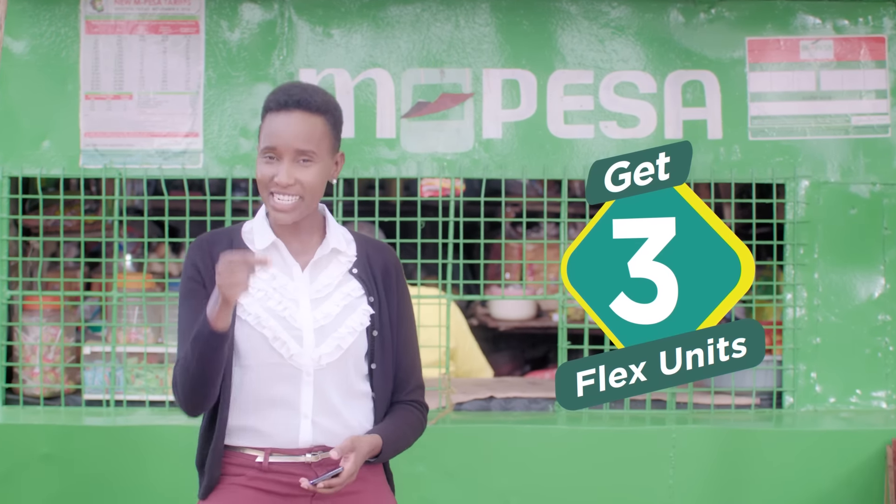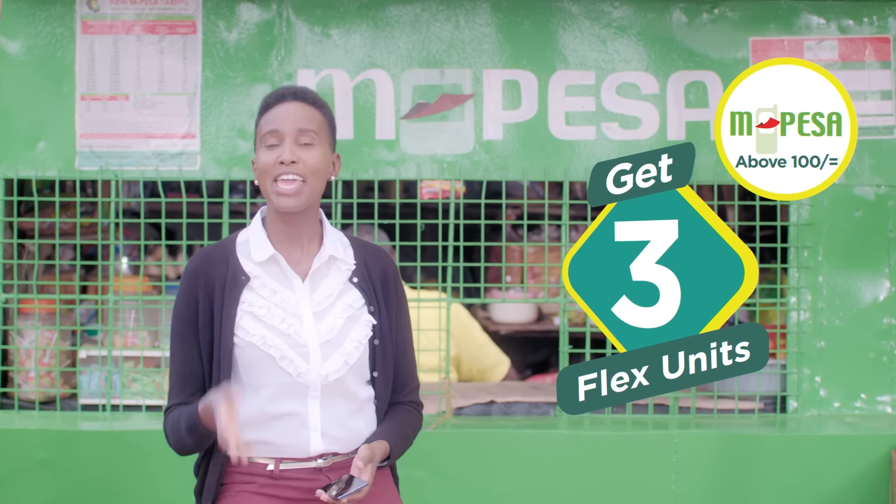Unona, it's simple. Nabado, you get rewarded three Flex units every time you send money by Mpesa. Imagine, that's like nine MBs of free data.